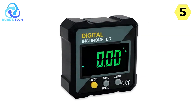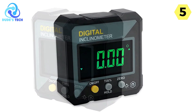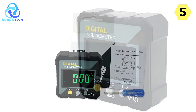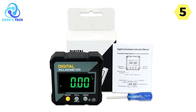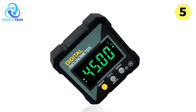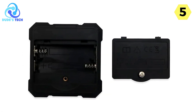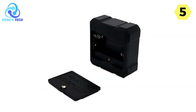Another noteworthy feature is the backlight, which makes taking readings in low-light conditions or dark spaces a breeze. This backlight function significantly enhances the usability of the tool, especially in scenarios where lighting might be suboptimal. The Shade Digital Angle Finder also comes equipped with the data hold function, zero function, and auto-power-off feature, making it user-friendly and efficient. Additionally, angle/slope conversion and relative/absolute measurement capabilities expand its utility for a wide range of tasks.